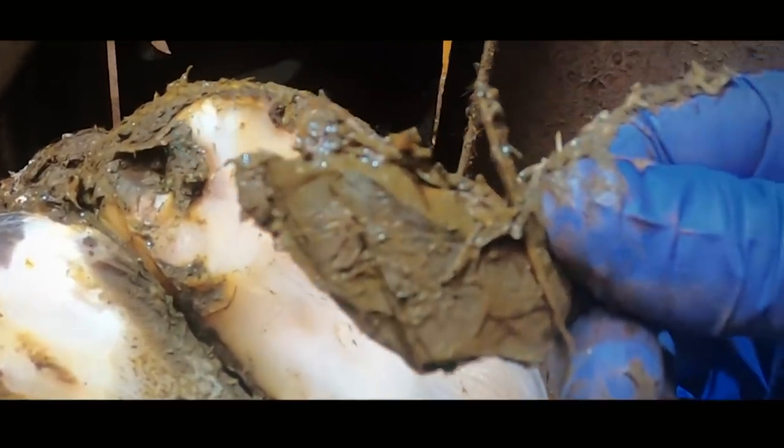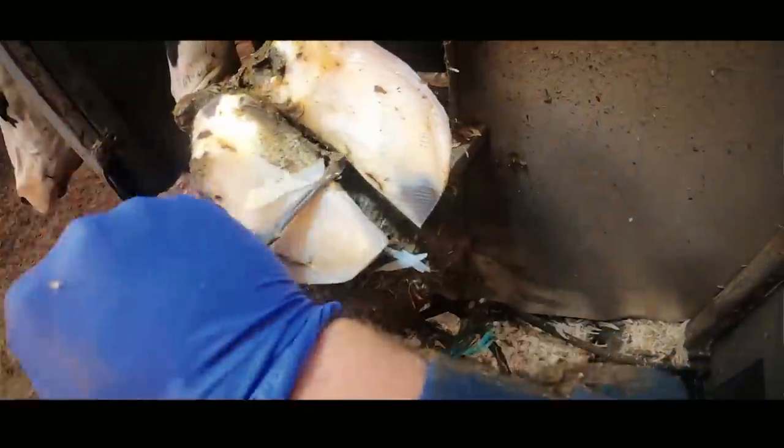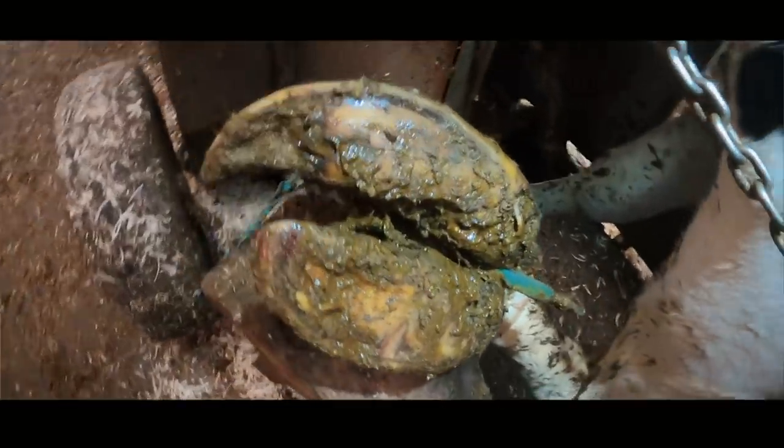Being overgrown like this will not cause lameness in particular, but it will make them uncomfortable. Usually there's a reason for it, but actually in this case, when we trim them back, as you can see, the feet are almost perfect. So let's crack on to foot number two.